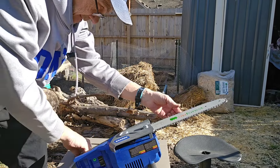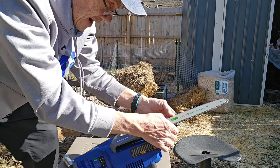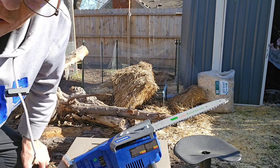That is looking good. We'll tighten this up and tighten that down a little bit. I'm going to go grab the battery and then we'll cut a log.